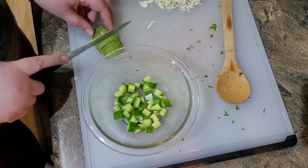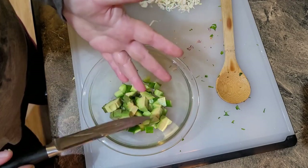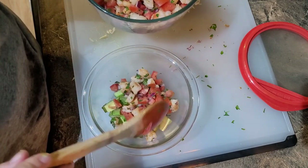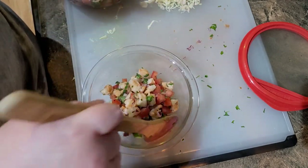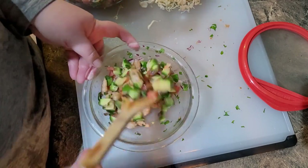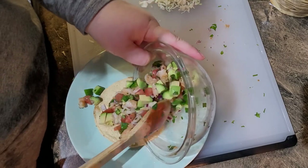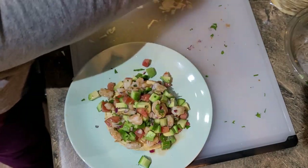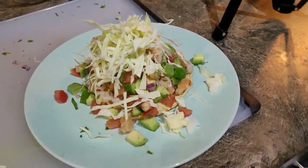I also add cabbage and cucumber to my tostada but I'll show you that when I put it together. So I'm going to put a lid on this and let it sit in the fridge for a little while and then we'll make lunch. In here I have one baby mini cucumber and I'm just dicing up half of a very small avocado. I'll throw it in with the cucumber and then take a quarter of my shrimp mixture and a little bit of the lime juice, and toss that together.